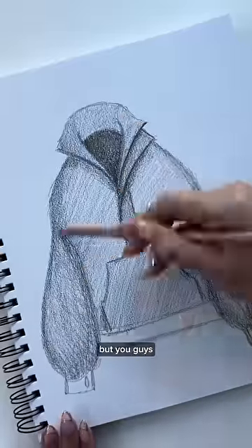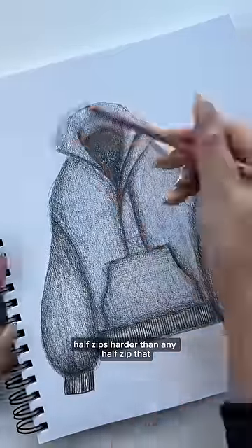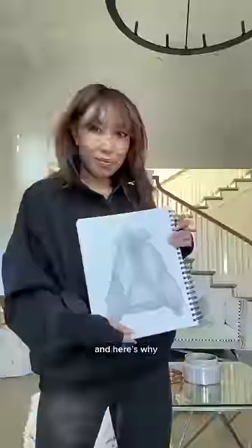You guys, this half zip is harder than any half zip you have ever seen — but trust me, and here's why.